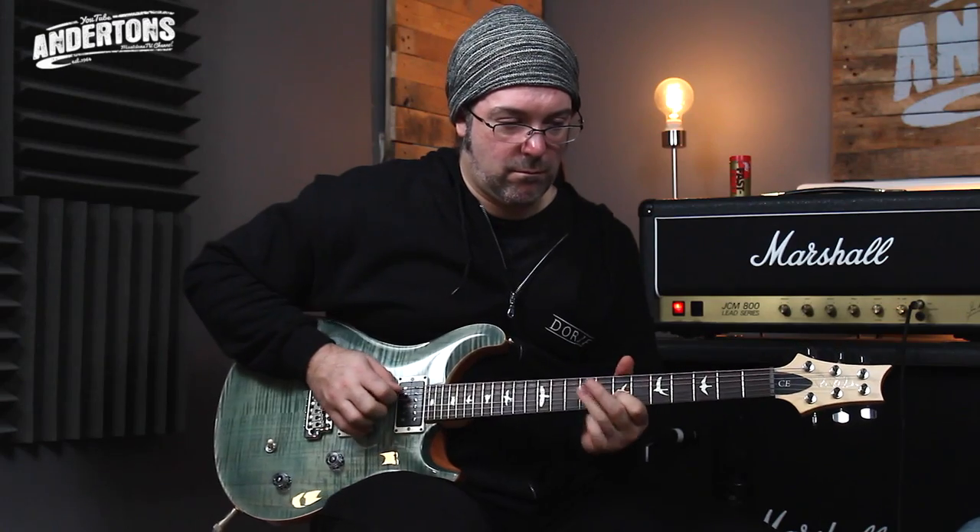It's a bolt-on stunner. It's a bolt-on version of a Custom 24, and it looks and sounds and feels beautiful.